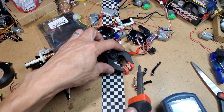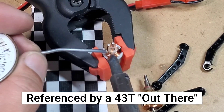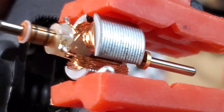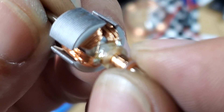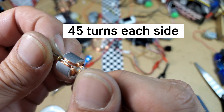I know this looks messy, but I've finally got my 45 turns on. 45 turns — let's see how it does.